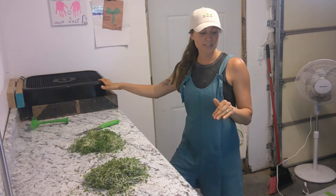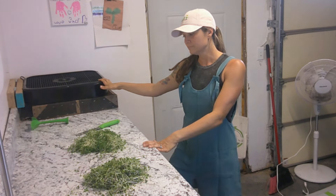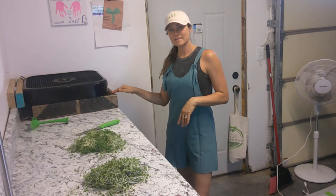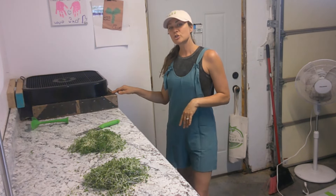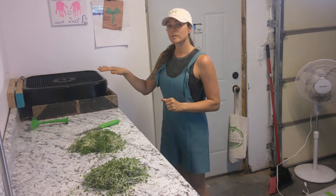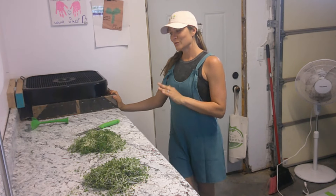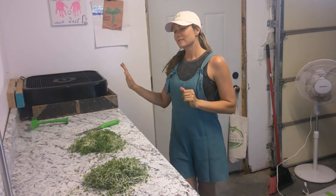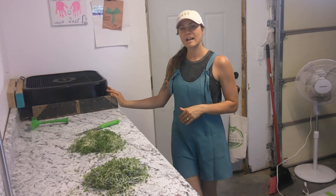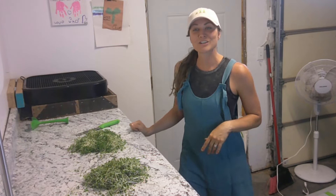If you're interested in learning more about this drying rack system, I will share that video here so you can go check it out. My husband actually built it for me here on my workstation for emergency issues like wet microgreens. It's a wonderful drying rack system and so easy to build. I'll link that video so you can go check it out after watching this one.